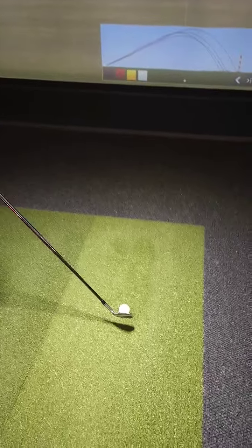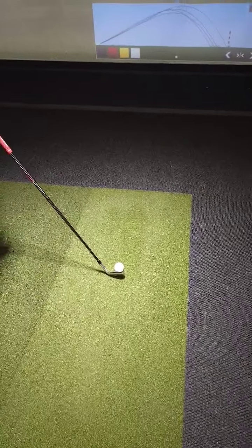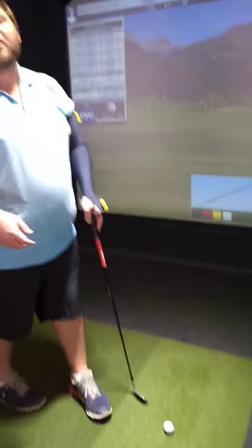I'm going to show you guys how you can take that to that club being shut, open, or square at impact. Stick around for the next part of the series.